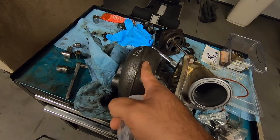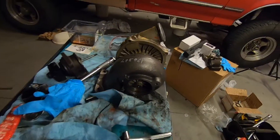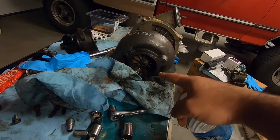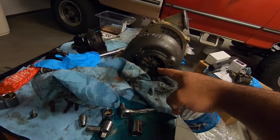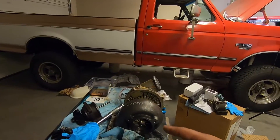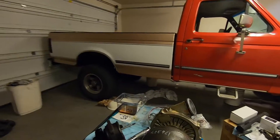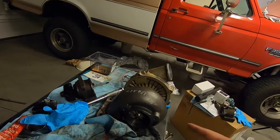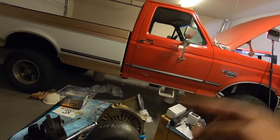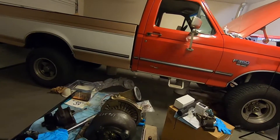I also added a 1.0 A/R exhaust housing. One of the coolest things I did is throw in a 300 SXC wheel from KC Turbos — it's a drop-in wheel, one of their newest products. It's basically a 300 SXC series turbine wheel designed to drop into the TP38 turbos and it'll give you faster spool-up, cooler EGTs, and just better performance all around. I haven't tried it yet but I'm really excited.